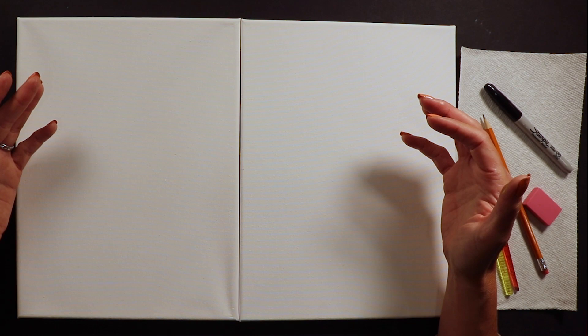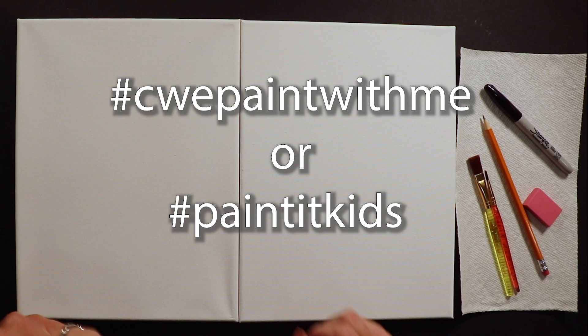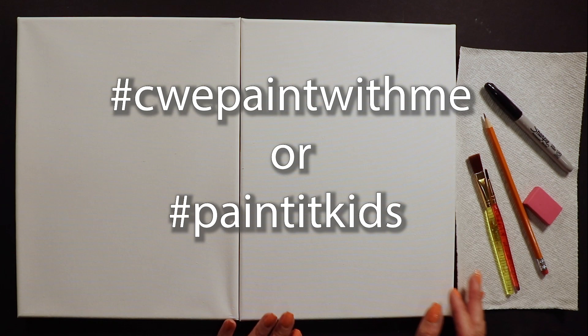At the end of today's lesson, if you'd like to use the hashtag CWE Paint With Me, or tag our Painted Kids social media sites on Instagram and Facebook, we would love to see what you paint with us today. Let's get started!